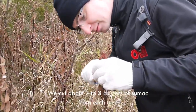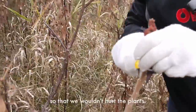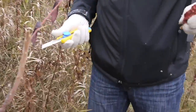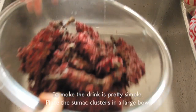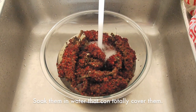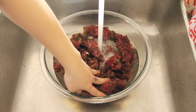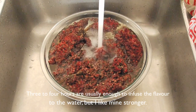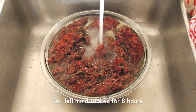We cut about 2-3 clusters of sumac from each tree so that we wouldn't hurt the plants. Now we have some fresh sumac — let's see how to use them. To make the drink is pretty simple: just place the sumac cluster in a large bowl and soak them in water that can totally cover them. 3-4 hours are usually enough to infuse the flavor, but I like mine strong, so I left it for 8 hours.